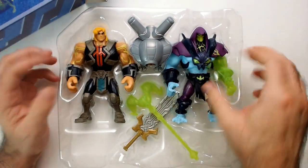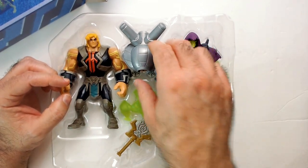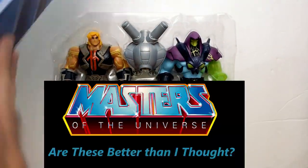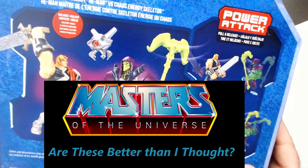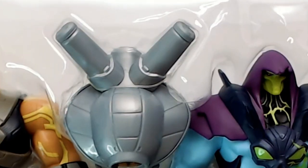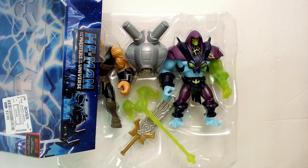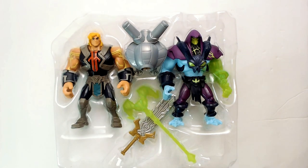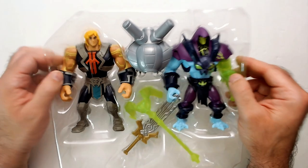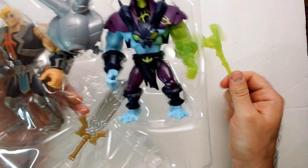You get quite a bit of stuff — two action figures that look kind of well made, and these ridiculously oversized weapons. There's technically a third figure, this guy — it's called a drone. So we have He-Man, the drone, and Skeletor himself. Skeletor doesn't really look like Skeletor to me too much, but let's get all the stuff out. It's rubbery plastic.